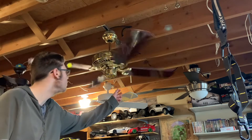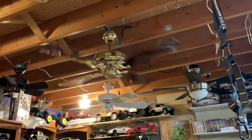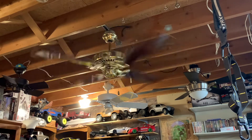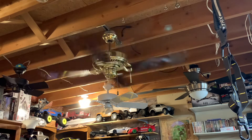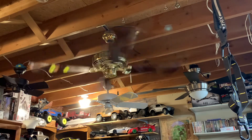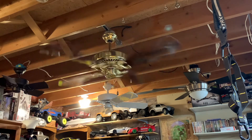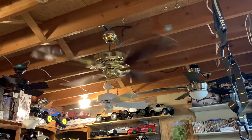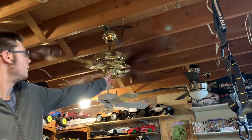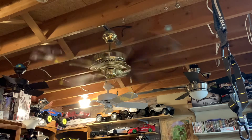Now turning it to medium. And now we'll go to high. Chances are, because this is an Emerson ball, that could also be why it's wobbling — I don't really know what it's going to do on high. It's wobbling, but not terrible.